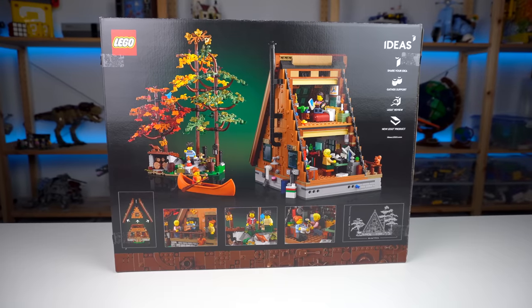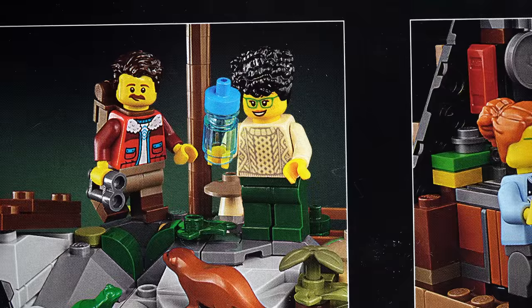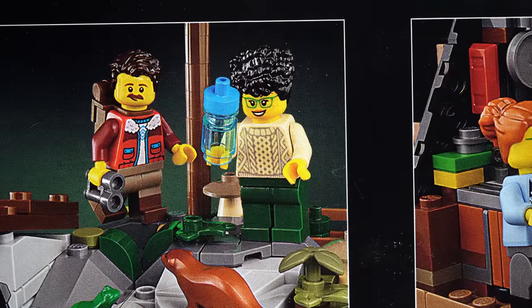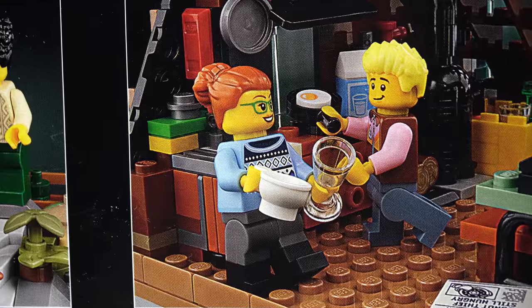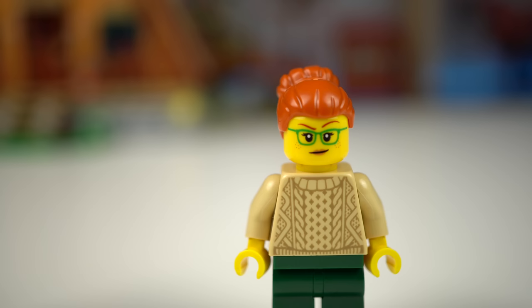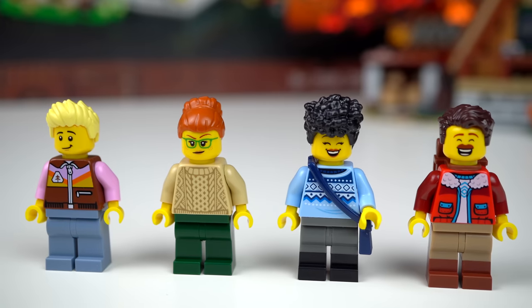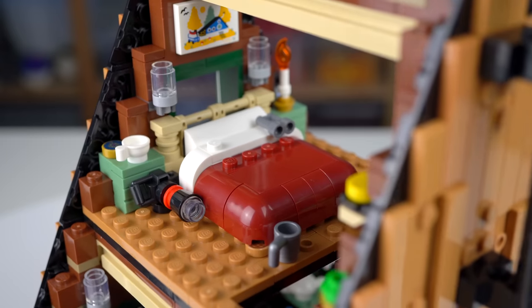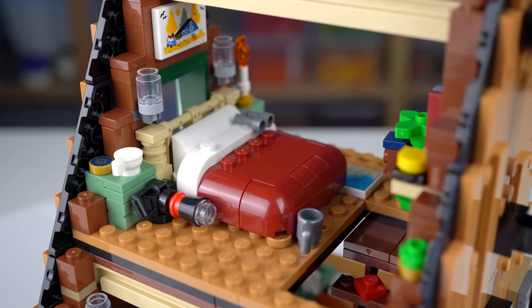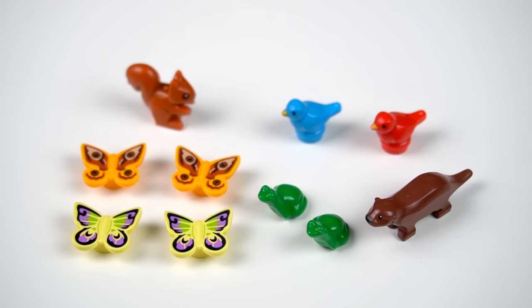Looking at the back of the box, taking one minifigure as an example, she's seen with a different hairpiece in one picture, different clothes in another, and yet another different hairpiece at the top — either that or someone failed really hard with those pictures. It does trouble me how four people will sleep with the cabin only having a double bed upstairs. Maybe they'll share the woods with all the different animals this set has to offer.